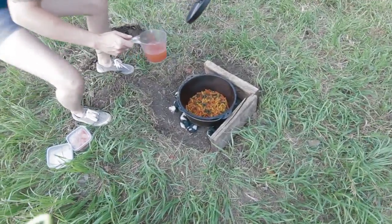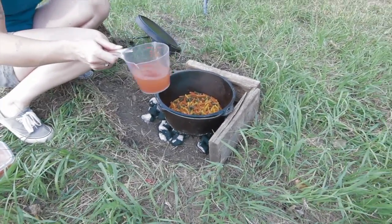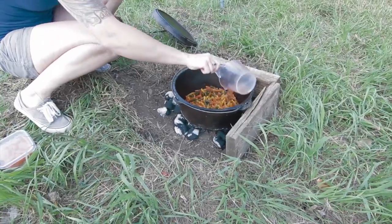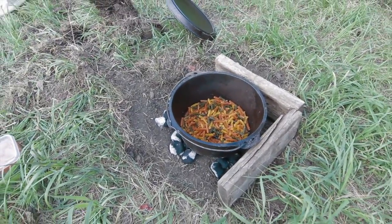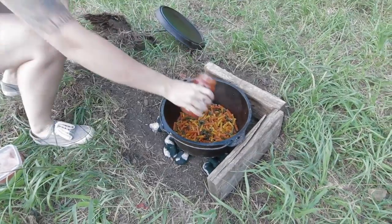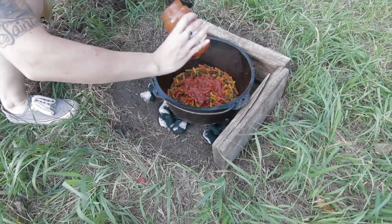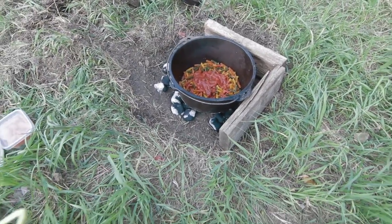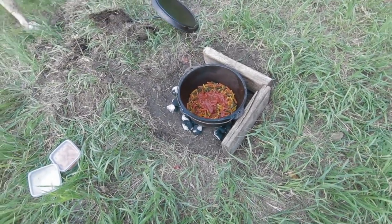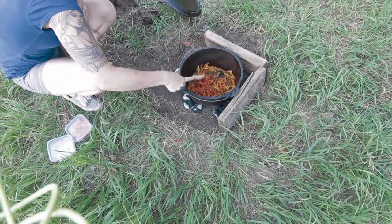Alright, we got the noodles in there. We're dumping in a tomato sauce and water mixture, then I'm going to put in some traditional Prego — not the whole thing, just some of it. Then I'm going to mix it up and make sure that all these noodles are saturated.